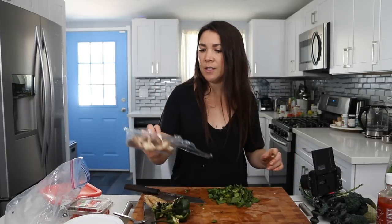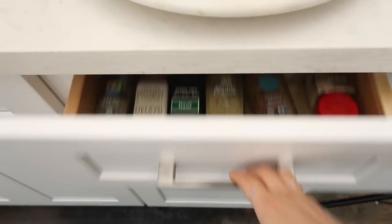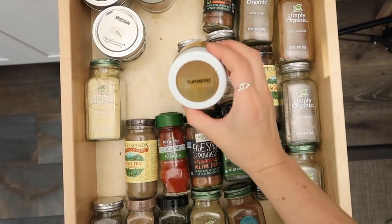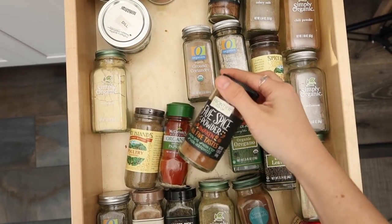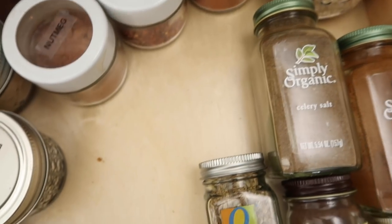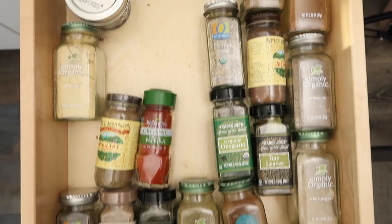I'm going to pick out some spices. I think I'll use cumin, turmeric, maybe some Chinese five spice, ground coriander, maybe some garam masala. I need chili flakes. Let's start with that.